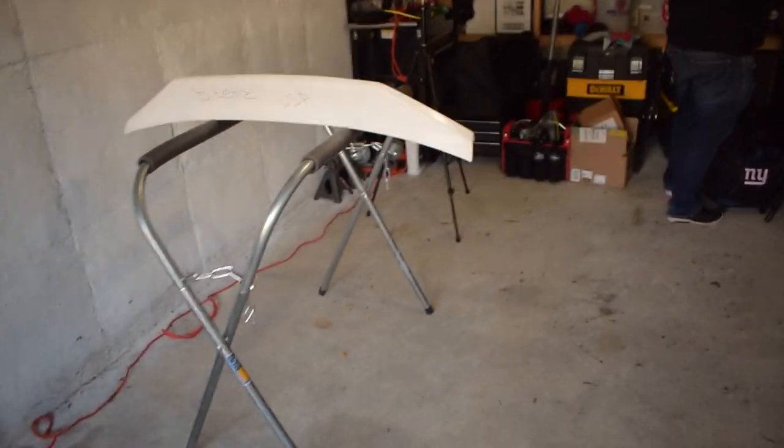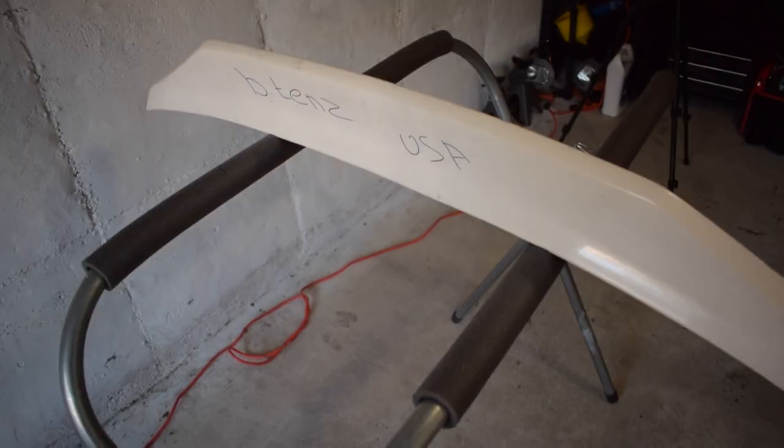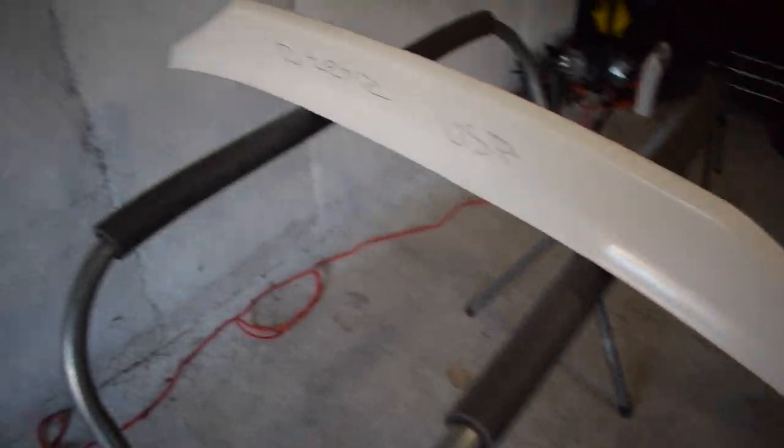Here is the duckbill. I'm here with Tommy. Hello. All right, so the plan today is to install and paint the duckbill.